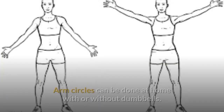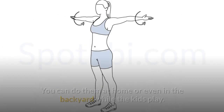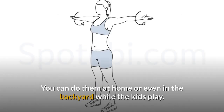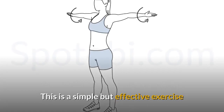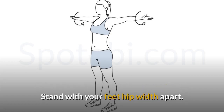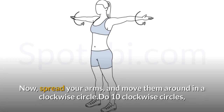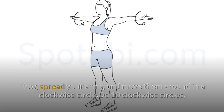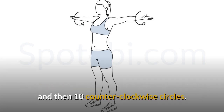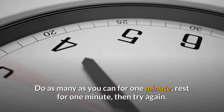Exercise 4: Arm Circles. Arm circles can be done at home with or without dumbbells — even in the backyard while the kids play. This is a simple but effective exercise that will help tone the upper part of your body, including the arms. Stand with your feet hip-width apart and hold one weight in both hands. Spread your arms and move them in a clockwise circle — do 10 clockwise and then 10 counterclockwise circles. Do as many as you can for one minute, rest for one minute, then try again.